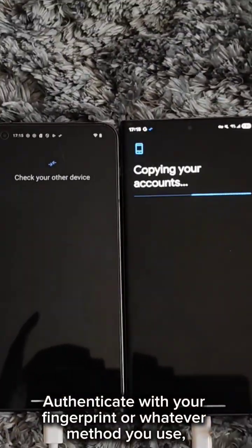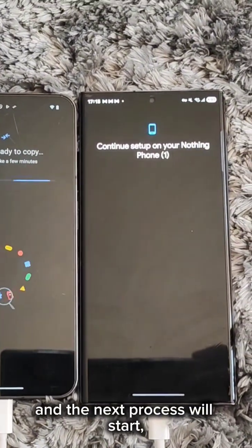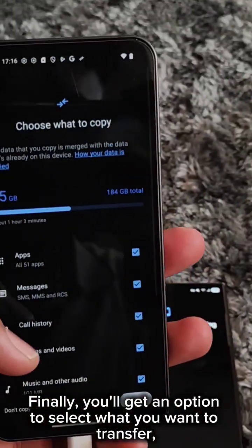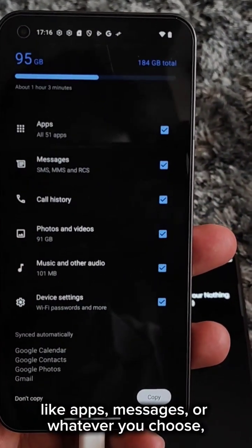Authenticate with your fingerprint or whatever method you use, which will transfer your account, and the next process will start. Finally, you'll get an option to select what you want to transfer, like apps, messages, or whatever you choose.